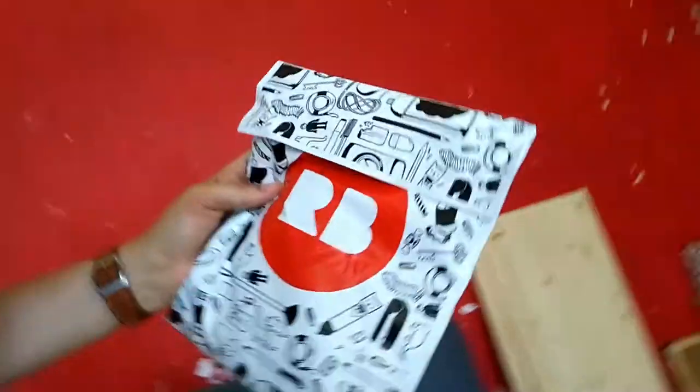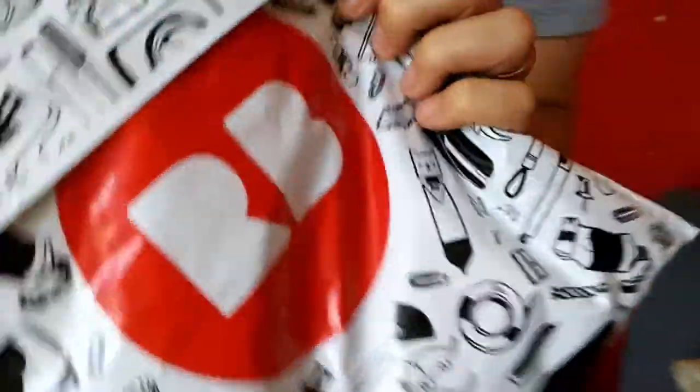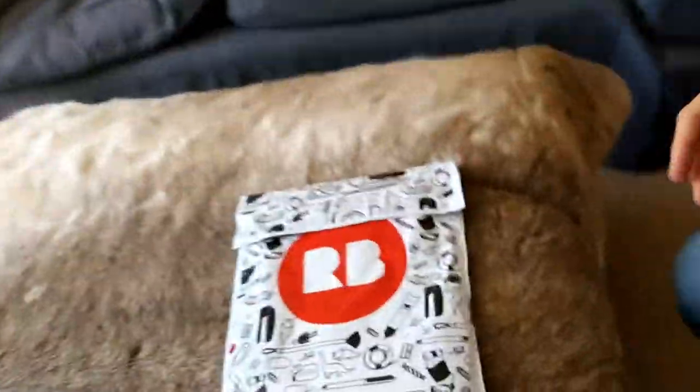Okay, very excited about this. Can you hold the camera for me? You can open it. Hang on, I just want to show you. This is a special unboxing video. I've ordered a t-shirt from Redbubble. Let's open the package and see what it looks like.